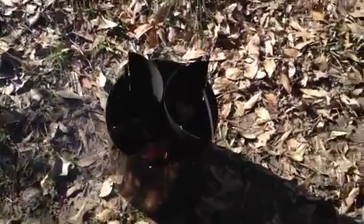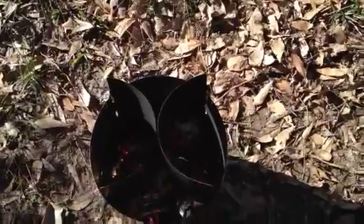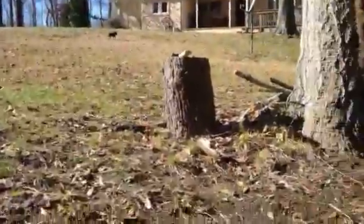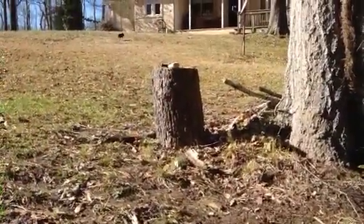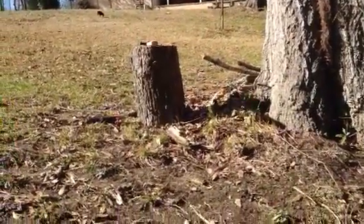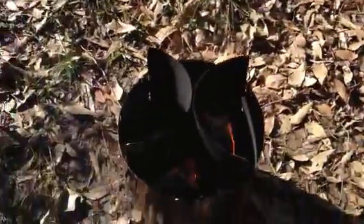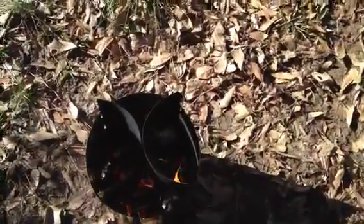Got a nice little fire going in here. I put two pieces of wood chopped in half - they were probably an inch and a half to two inch diameter. I used my axe and a little hand saw and cut a piece of that wood about six inches long, then chopped it in half. I don't think that was necessary but it made it start easier and allowed me to build a nice little fire here.